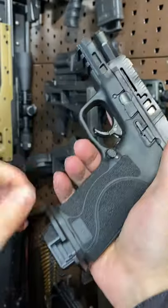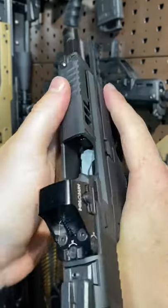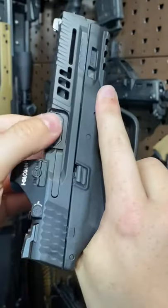They've done a bunch of stuff to it, obviously. Floyd's magwell and base plates, and a bunch of Gucci kit from Agency, including this beautiful octagonal barrel — DLC coated, just gorgeous.